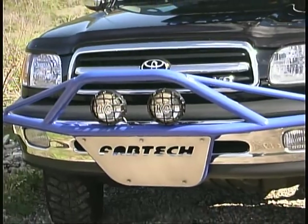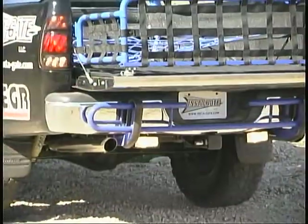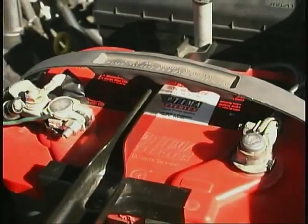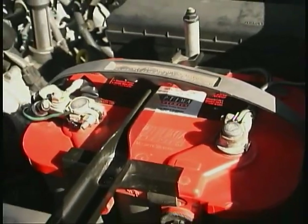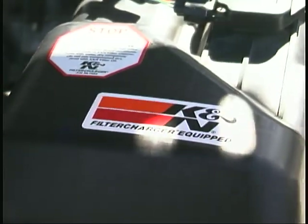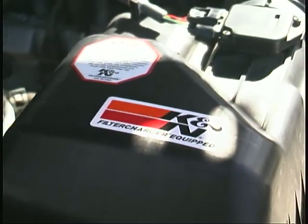For nighttime use, KC Highlights were used to light the way in front of, behind, and around the Tundra. Under the hood, an Optima battery resists the pounding of off-road driving, and a K&N air filter helps the engine breathe cleanly in the dust.